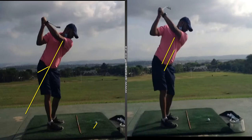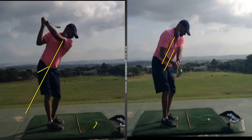This closed club face and all the problems it can create are often associated with a poor takeaway — and he's not the first golfer I've seen this week with that issue. So if that's something that might help your game, give it a try. Otherwise, give me a shout and we'll have a look in a little bit more detail. Cheers for now.